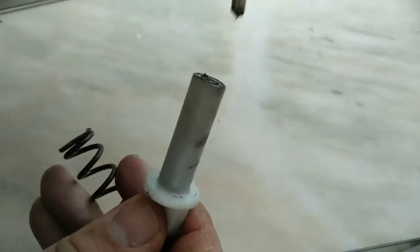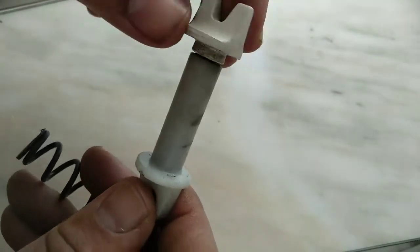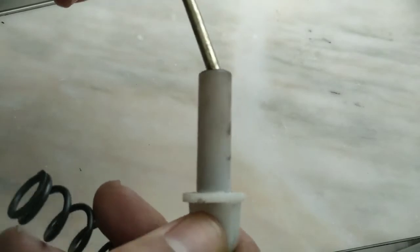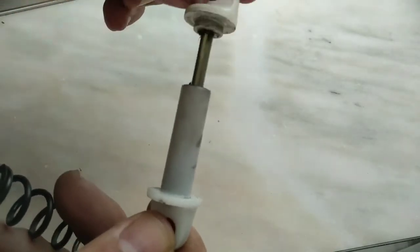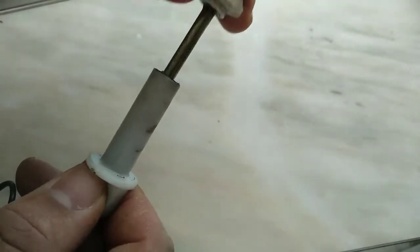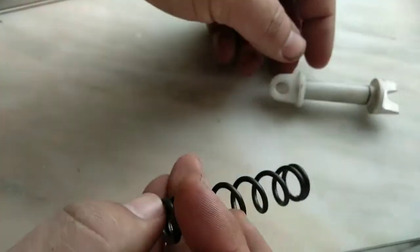So for these two parts, you can try to 3D print them. One of them is still available at dealers from the factory, but this spring here is not.